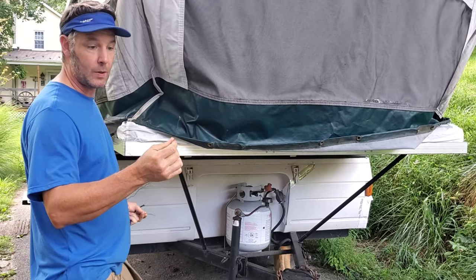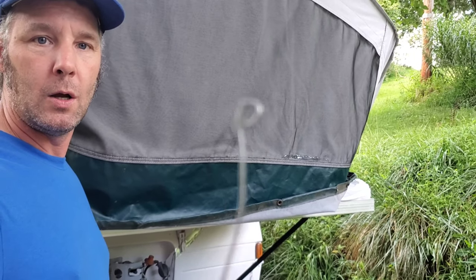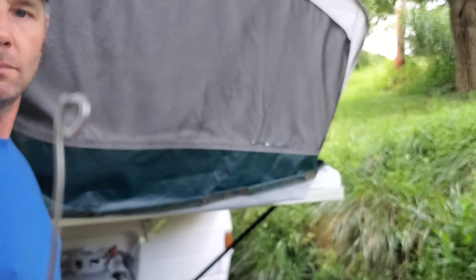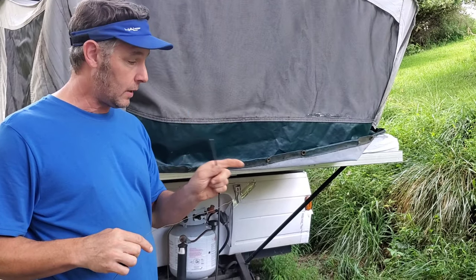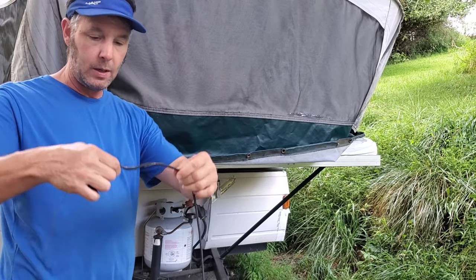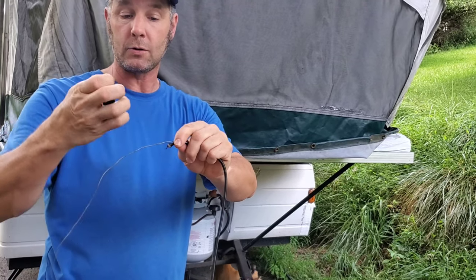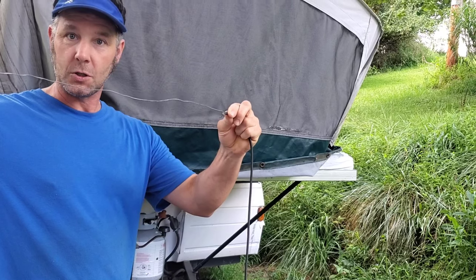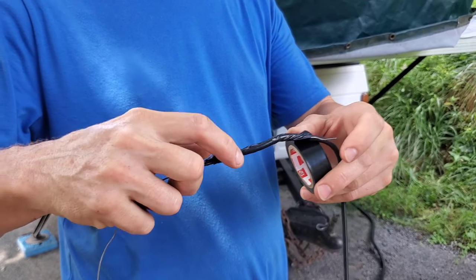I've cut my wire to the length of the furthest grommet holes — just over three feet. On one end I've made a little circle, which makes it easier going through without getting caught on anything. Next, attach the wire to the shock cord end using electrical tape. Wrap the tape all the way down, with the wire extended out — this guides the cord through. You don't want it too thick or it won't fit through the grommet holes.